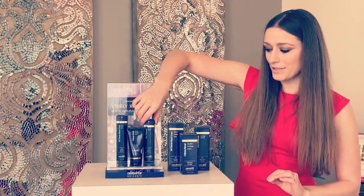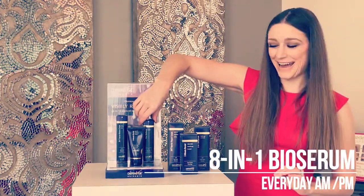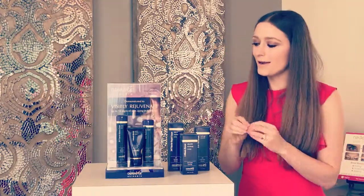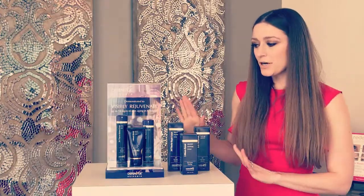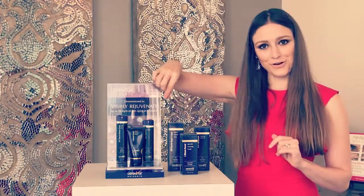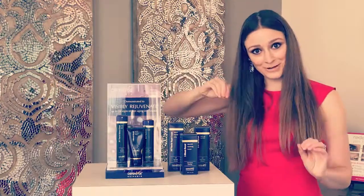The final step is the Bio Serum from Defonage — this is the heavy lifter in the group. This is the one that is going to seal everything in and will definitely show you a difference in your skin. You only need one to two pumps. It's a little counterintuitive, but it goes after the creams — usually we go serum to cream, but this one we go cream to serum.